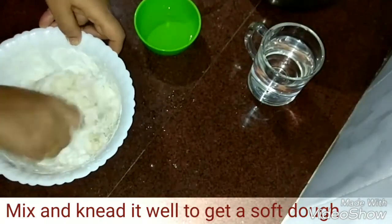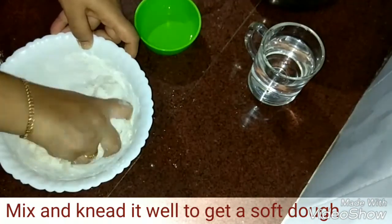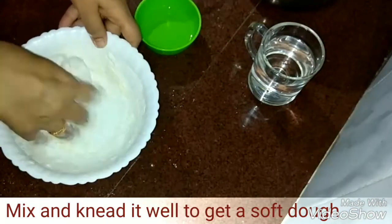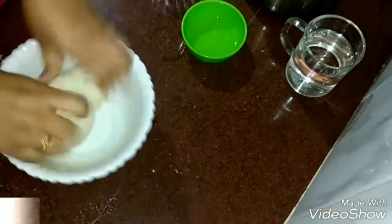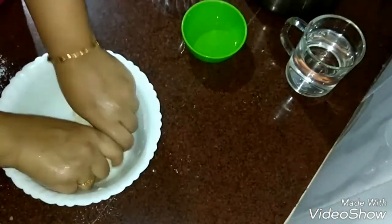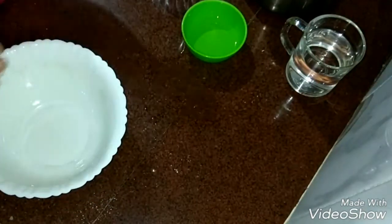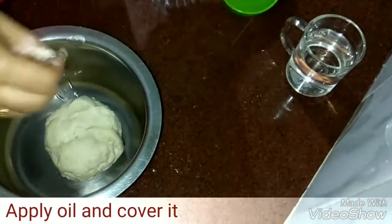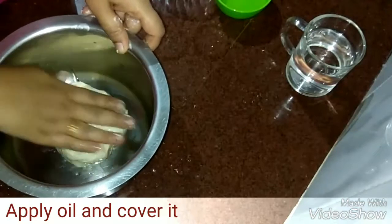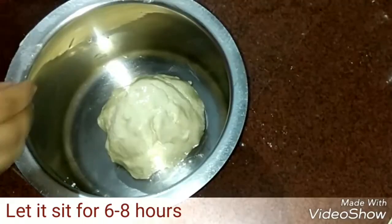We'll get a very smooth, soft, elastic dough. Add a little bit of sunflower oil, then press it and knead it again. Apply some oil on the dough, then let it rest for 6 to 8 hours. Place a lid on this and keep it aside.